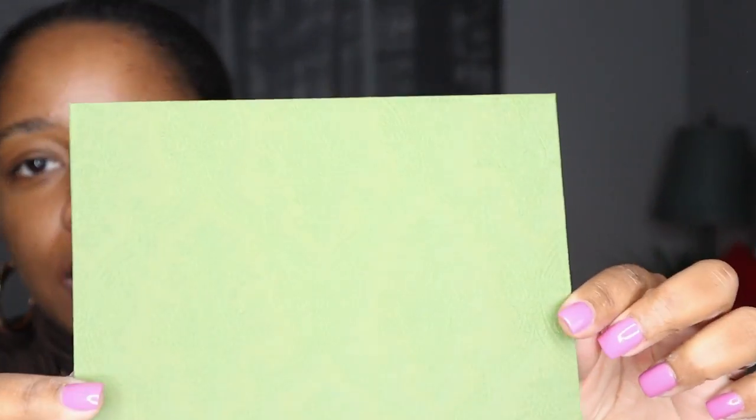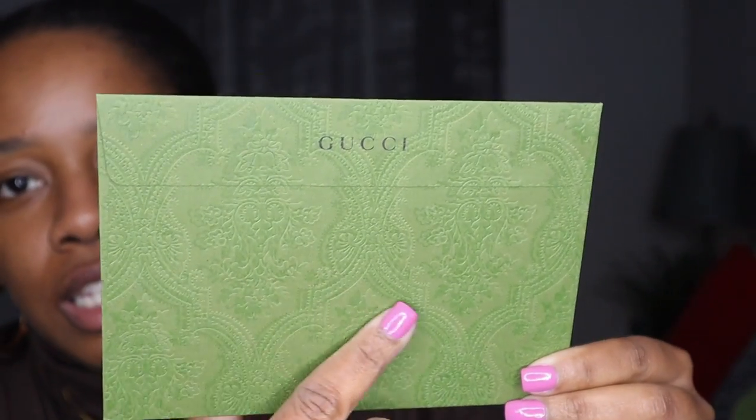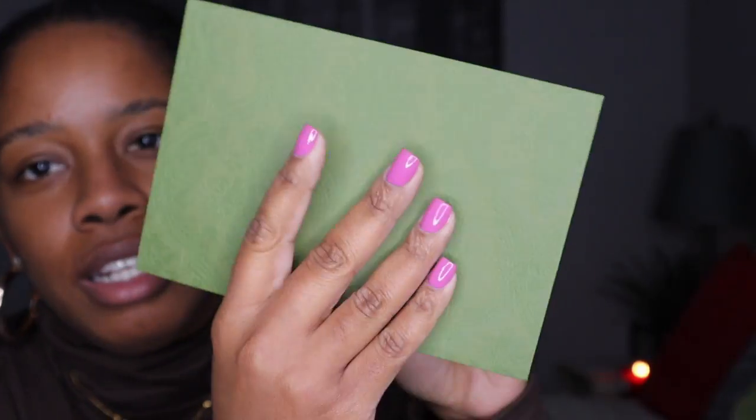This thing is so big. They sent this pretty little card — I am loving the stunning details on the entire packaging. It says: 'Thank you for shopping with us at Gucci. Each item has been skillfully designed and made.' So it's just a thank you card for shopping at Gucci.